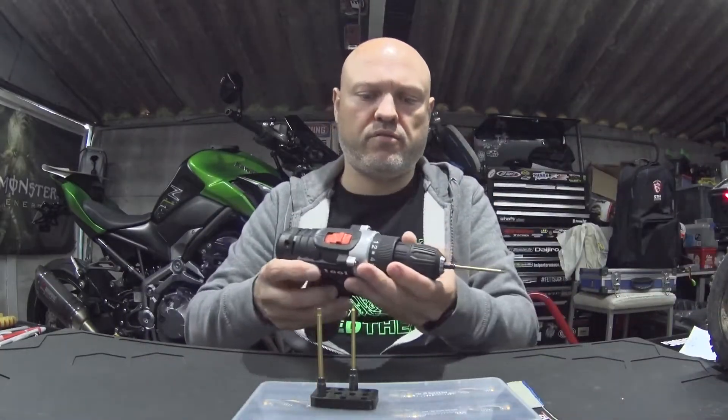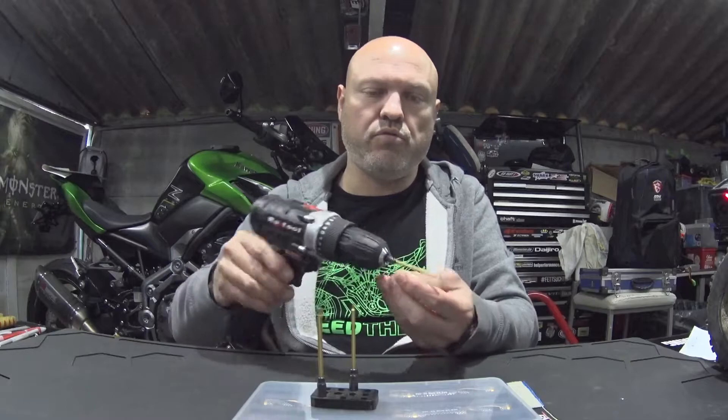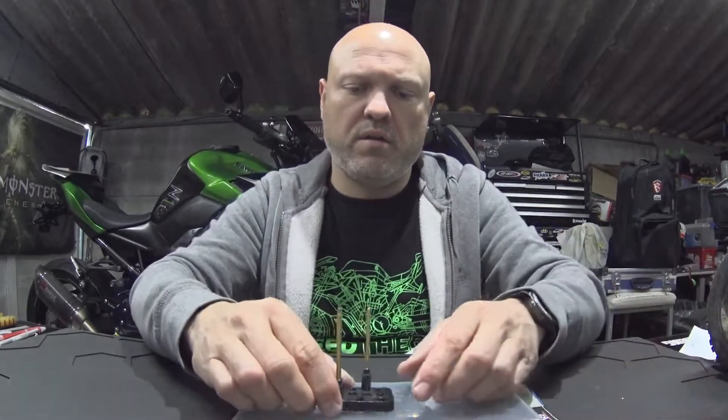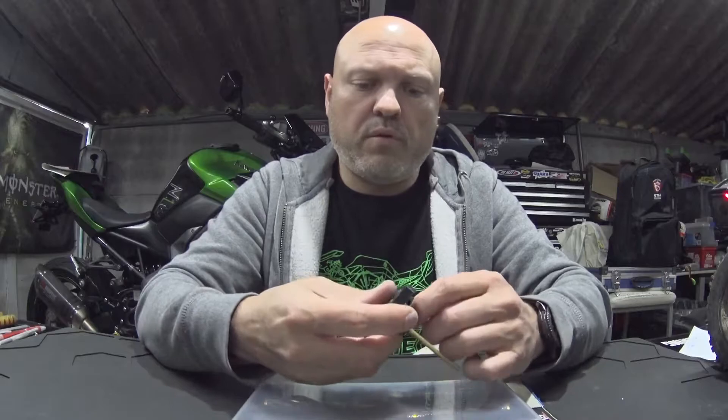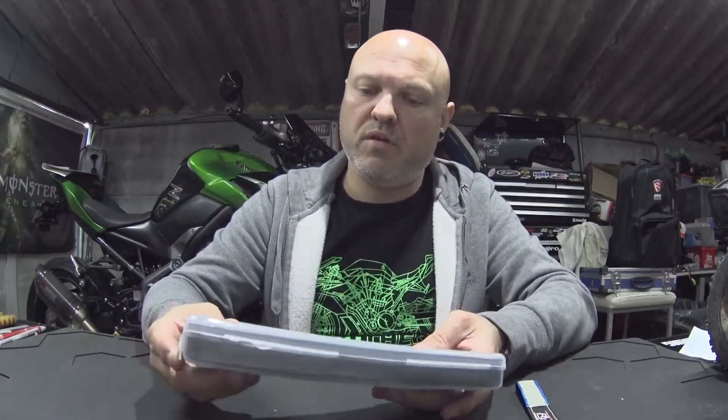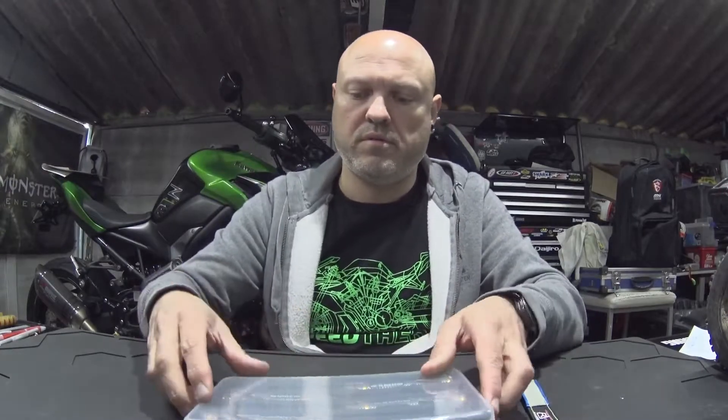I first bought these tools from Banggood — they're RJX tools and they're very good. I use them every time but only on my machines. I was very pleased with them, so I looked them up and saw that they also make these, so I bought some new ones.